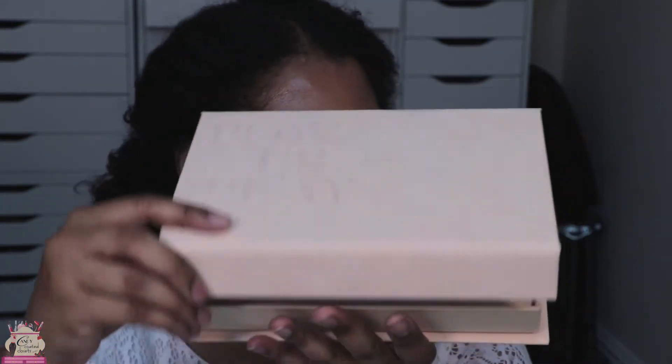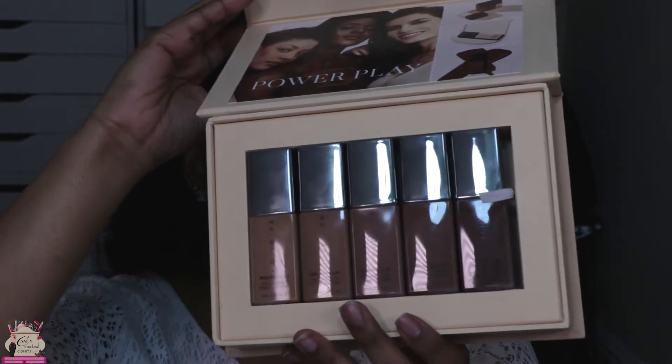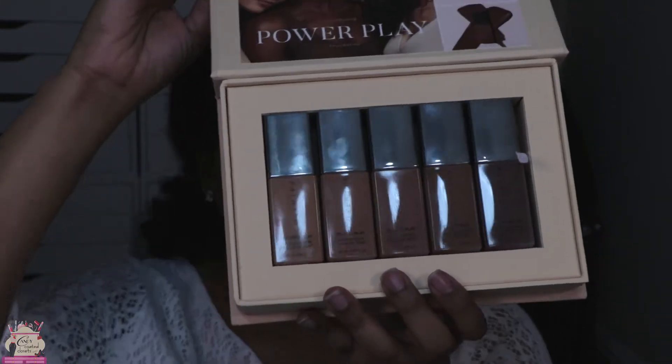I got sent this PR box which actually has five different shades in there, and you can see it has a range of melanin-loving colors for me to try out. I'm wearing N80 on my skin right now. If you've been watching me on Instagram, you've seen that I've already been reviewing this and I absolutely love this.